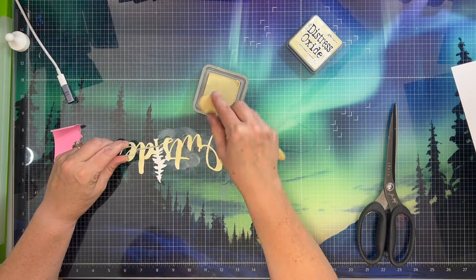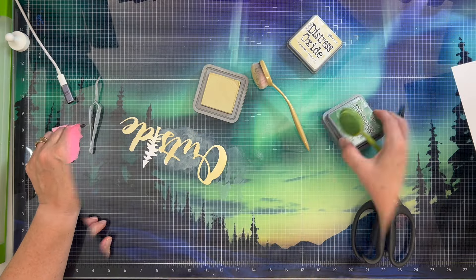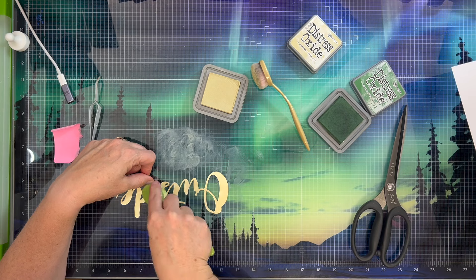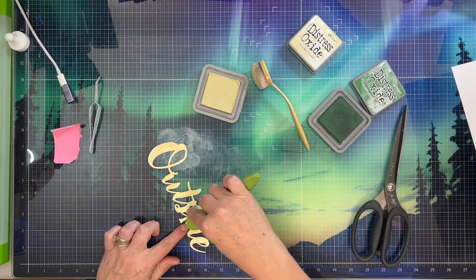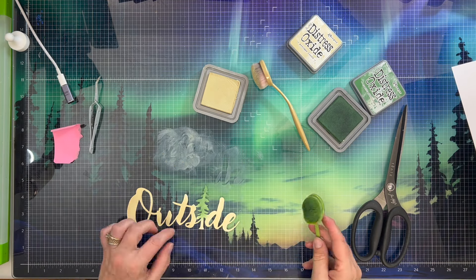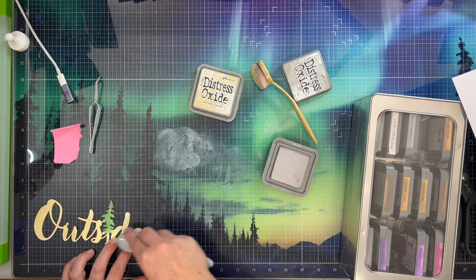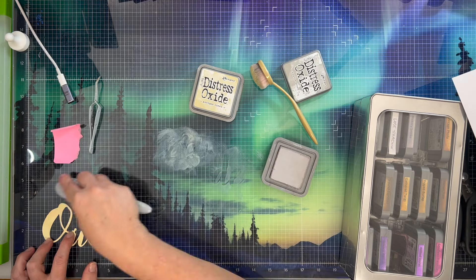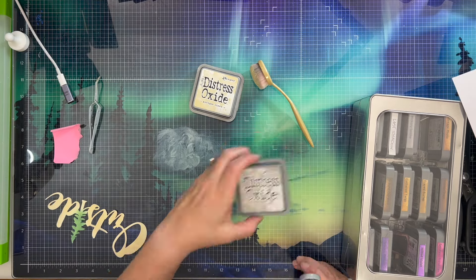I'm just applying it with my ink applicator tool — one of the brushes, not the sponges. I feel like the brush is going to be a little more gentle than using the sponge, but if sponges are all you have, you can definitely do it — just be a little more careful. You can also modify your own cut files if you don't have this one, and that is totally okay. I'm just trying to show different ways to modify cut files this month because we are using them all month long.